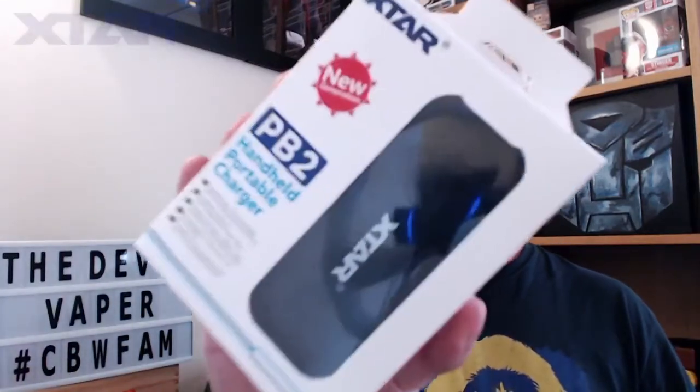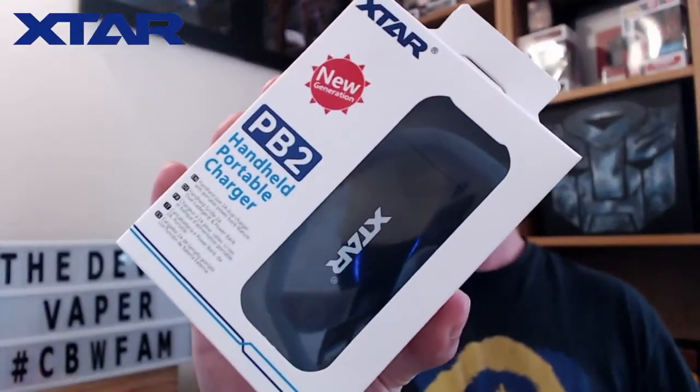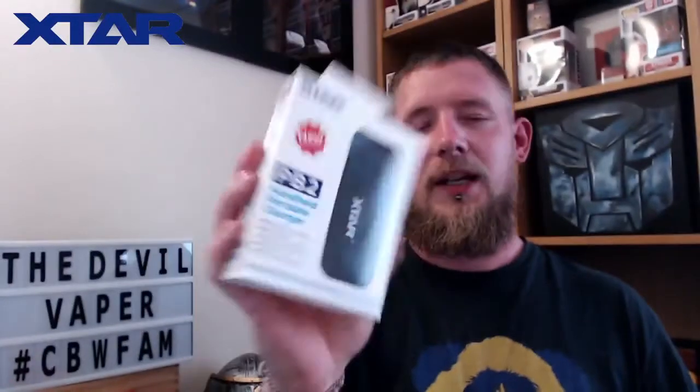Hello fellow vapers and welcome to the Devil Vapor Vape Reviews. Time for another accessory review today, and it comes in the form of the X-TAR PB2 handheld portable charger. A massive thanks to X-TAR for sending this through for the purpose of review. This is a battery charger as well as a power bank.